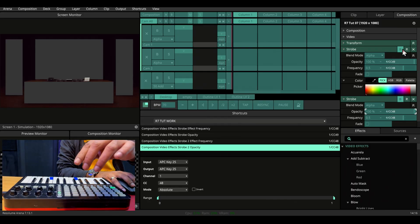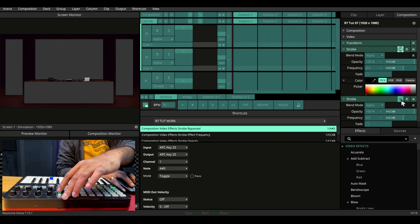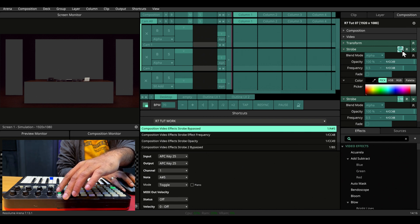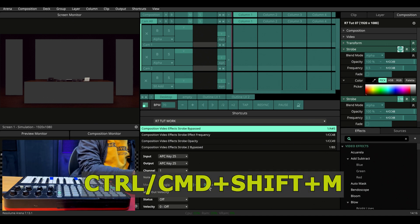Let's MIDI map the blackout for the black strobe to this button, and the white one to this button. Let's ensure both are set to piano mode and invert — this one also must be piano and inverted. Let's press Ctrl+Shift+M or Command+Shift+M to get out of MIDI mapping.